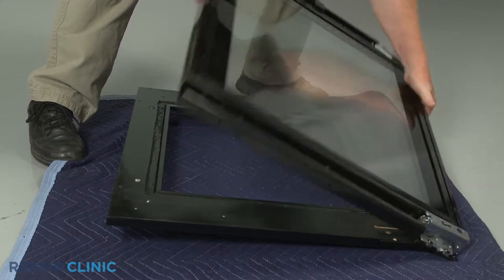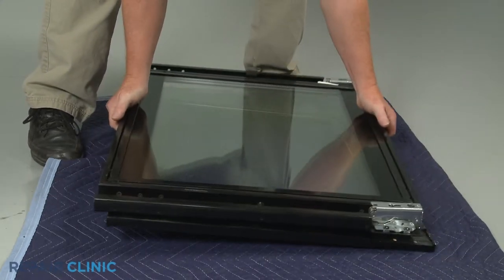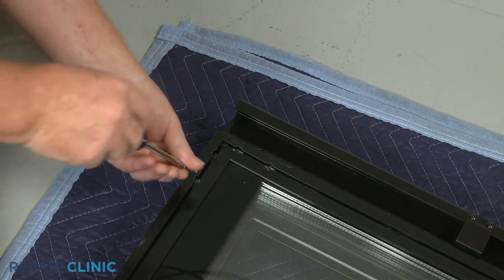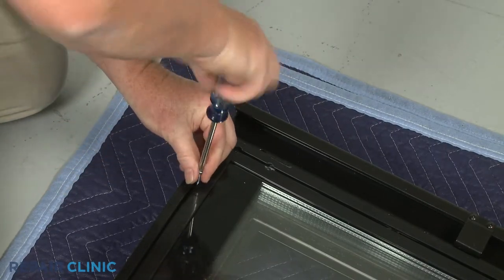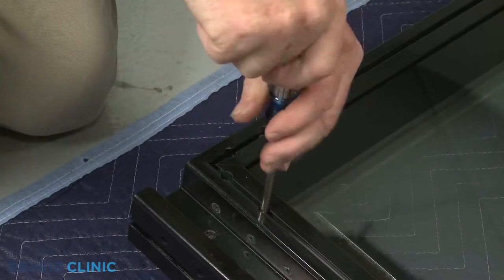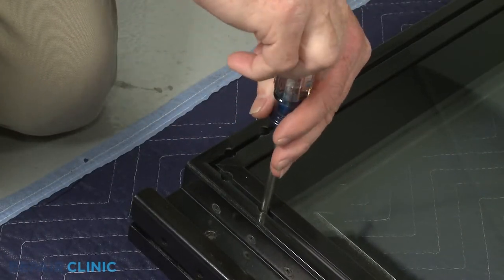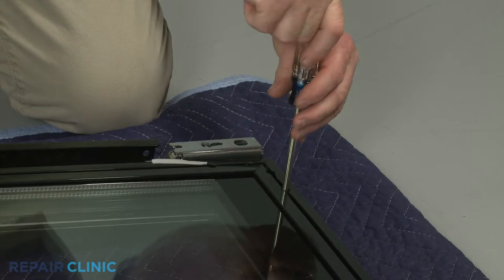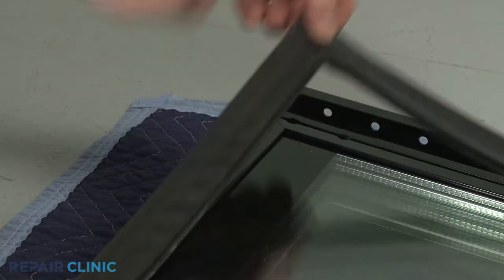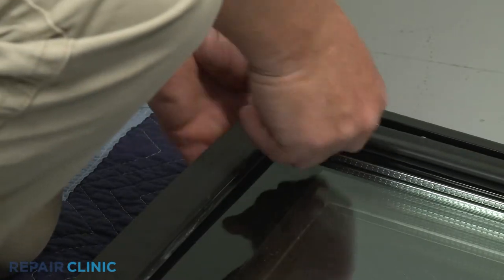Re-align the custom panel and secure it with the screws. Starting on a corner, reinsert the gasket into the channel on the liner.